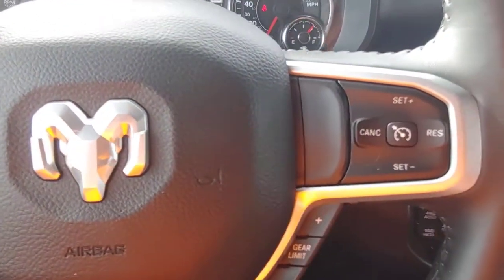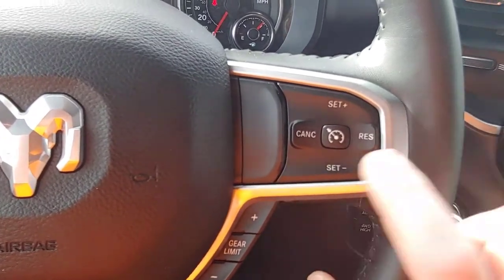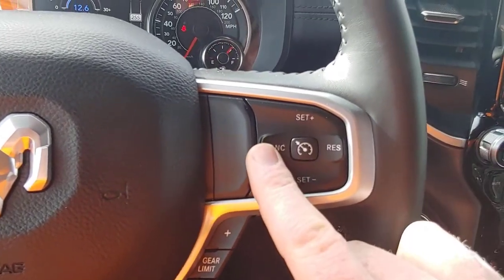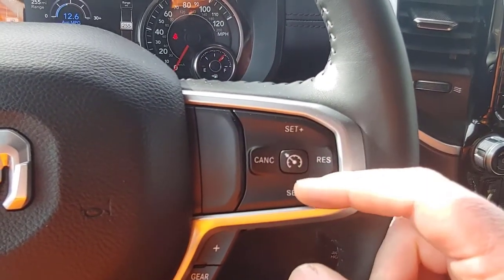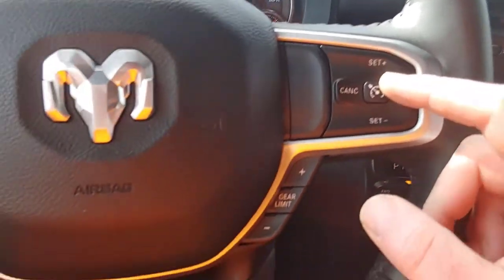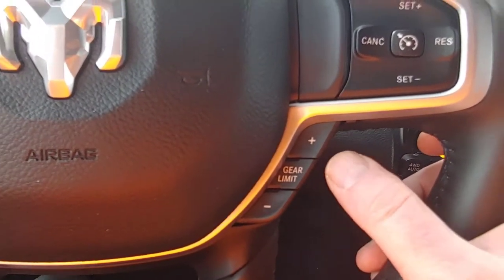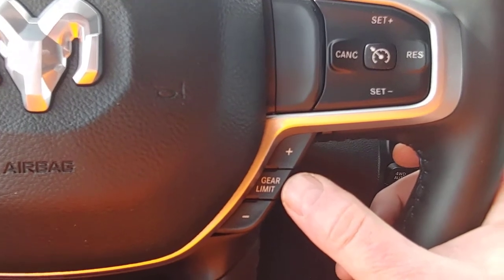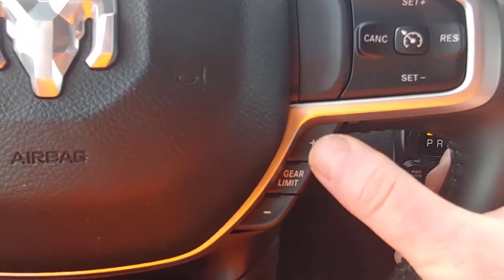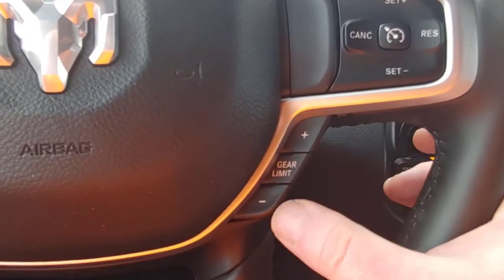On the right hand side you can see a couple of things. Up here is cruise control — this is standard cruise control. You turn it on here, then set/resume, cancel, and you can add and subtract to your speed. If you hold these it goes by fives; if you just touch them it goes by ones. Down here is your gearing — this is how you select when you want to manually shift, especially useful downhill when you're pulling a trailer. You can force it to stay in one gear using these.